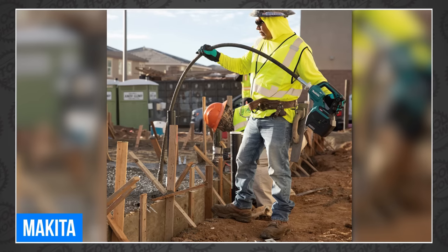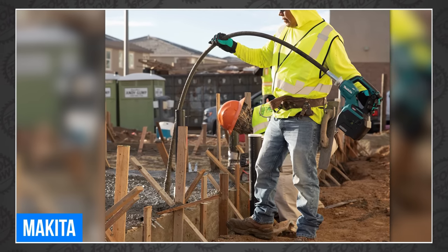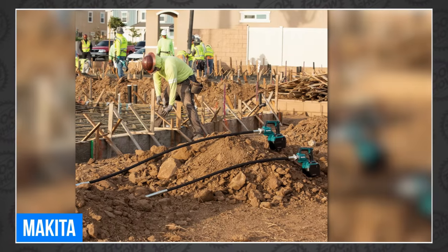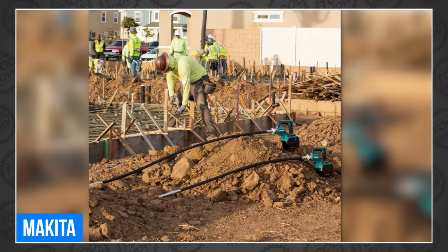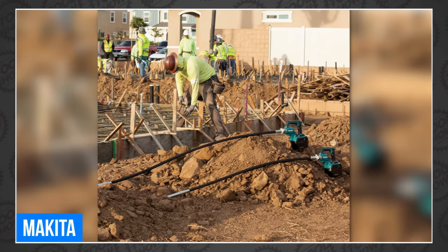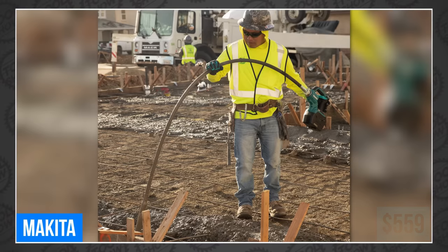Makita also launched a new pair of 40-volt max XGT concrete vibrators, the five-and-a-half-foot GRV-01 and the eight-foot GRV-02. They both deliver up to 15,500 vibrations per minute. Both have two power settings and deliver up to 60 minutes of runtime in normal mode on a single XGT 8-amp-hour battery. The GRV-01 is now available for $559 while the GRV-02 is $659, both bare.